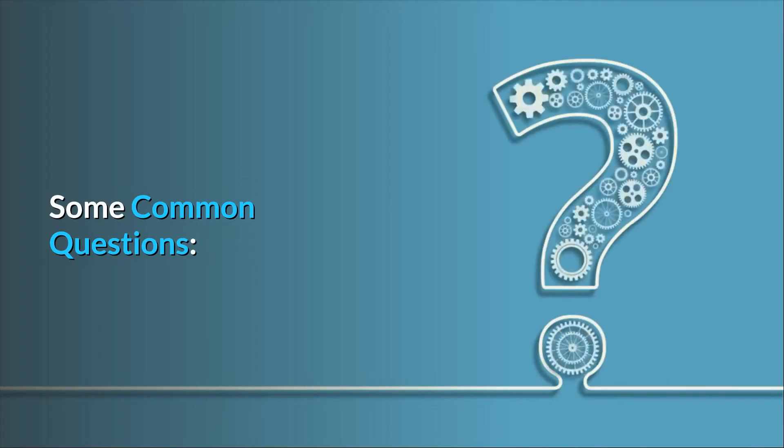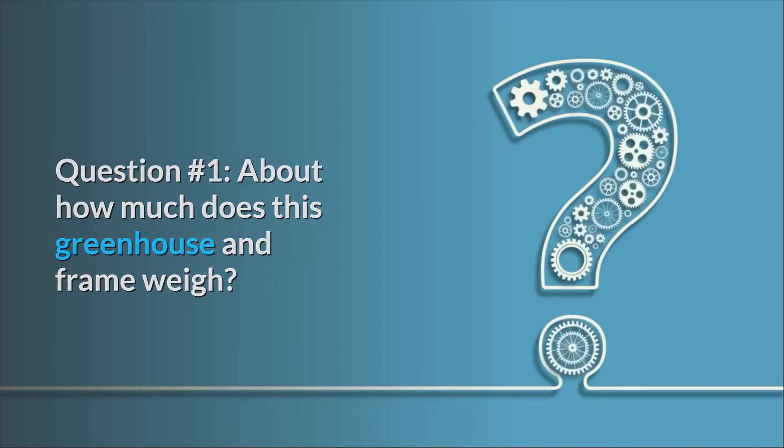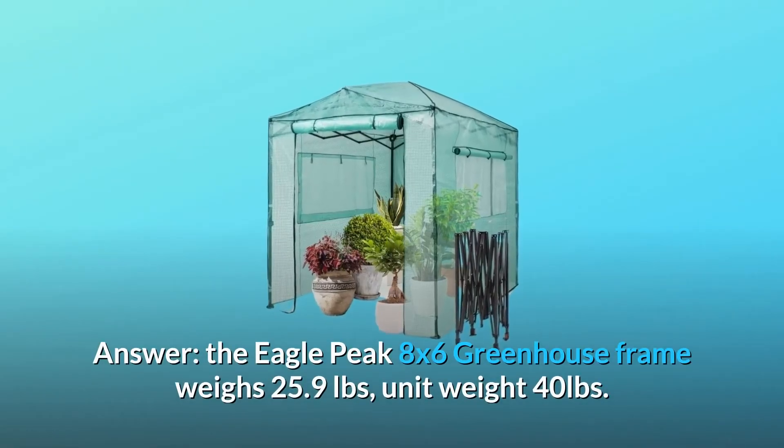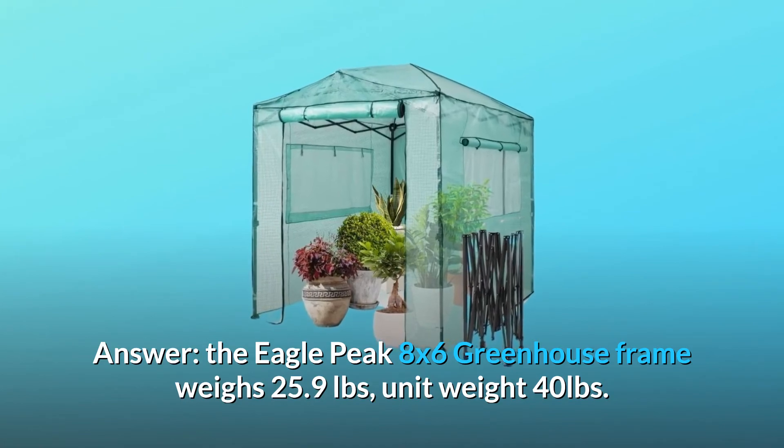Some common questions. Question 1: About how much does this greenhouse and frame weigh? The Eagle Peak 8x6 greenhouse frame weighs 25.9 pounds, with a unit weight of 40 pounds.